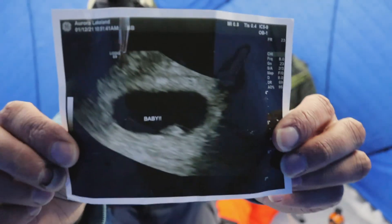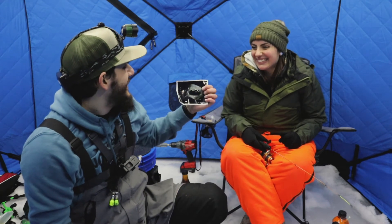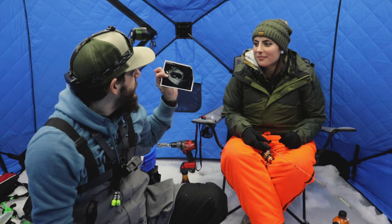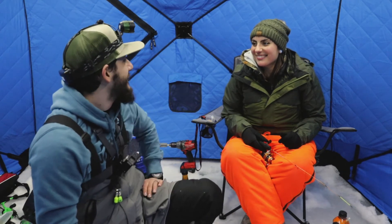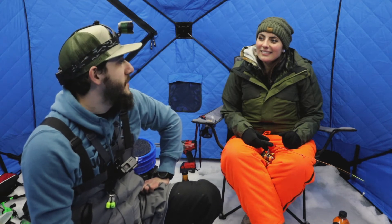Holy crap, look at it — we're having a baby! We're pregnant again, she's pregnant again, numero dos. We're looking at September. Not a gender reveal but a baby announcement — yeah, we're having a baby!